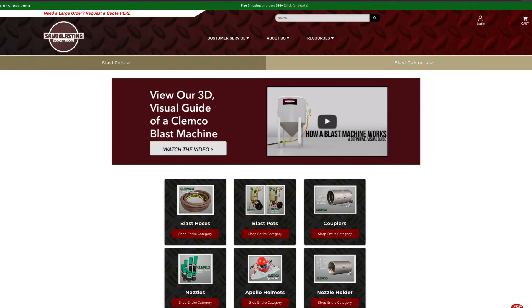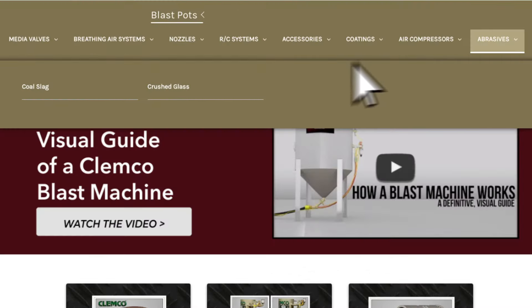To purchase Crushed Glass abrasives on SandblastingMachines.com, simply navigate to the abrasives category and choose Crushed Glass. For SandblastingMachines.com, I'm Suzy, and thanks for watching.